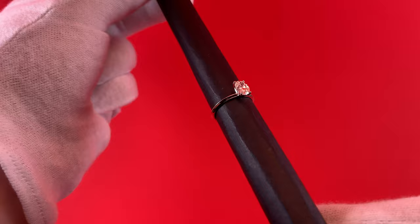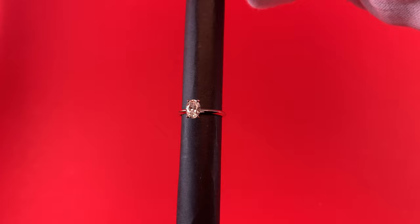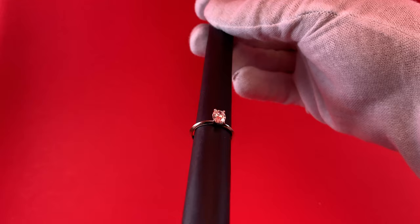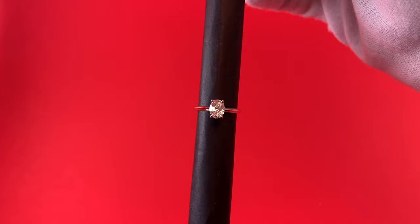Diamonds are very fascinating — every diamond has its own characteristics, and I find that even diamonds with inclusions are incredibly interesting just to see how they're naturally formed. This specific diamond is a VS2, so you're not going to see any inclusions. It's very eye clean, and in terms of characteristics, this really hits the sweet spot in terms of value and overall look.